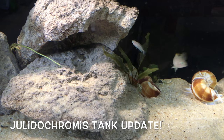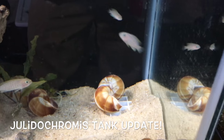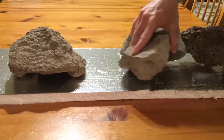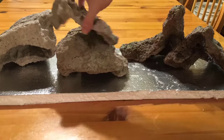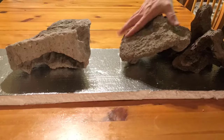Here it is, the long overdue Julidochromis tank update. This tank might be best described as a sacrifice of appearance for the sake of function. I really wanted to be able to view the spawning behavior of the Julidochromis marlieri, if they ever do spawn, while providing the fish with a sense of security.